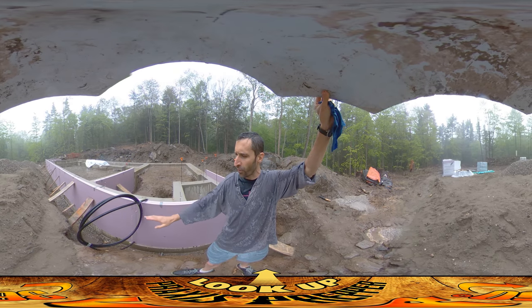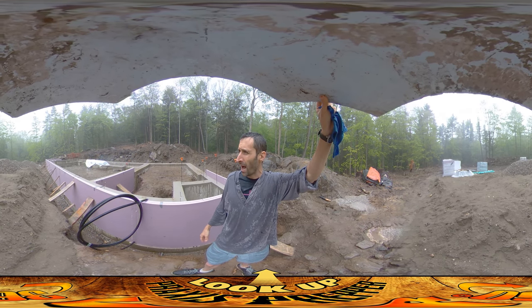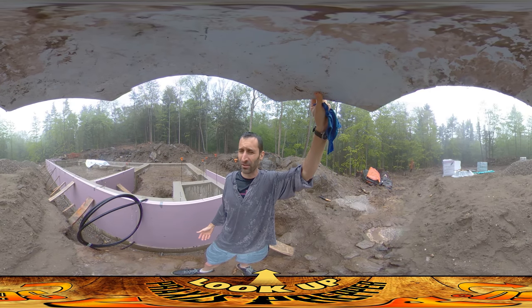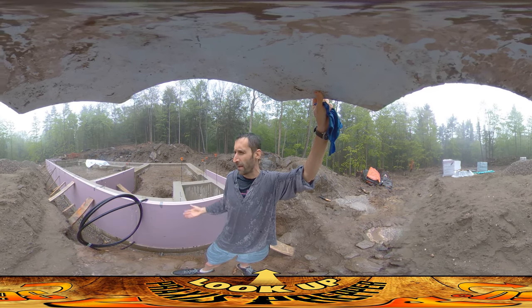I wanted to get this into the trench before they laid all the drainage stuff in and obviously before they backfilled. At this point I don't know if they're going to show up. It wasn't raining this hard until right when I started doing this video. It's probably just going to be a brief shower thing according to the weather today, but who knows.